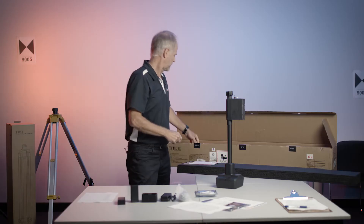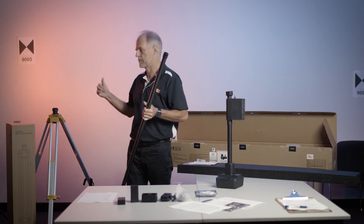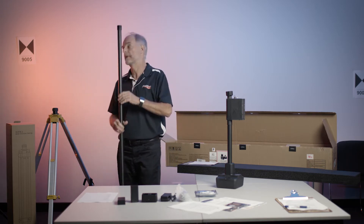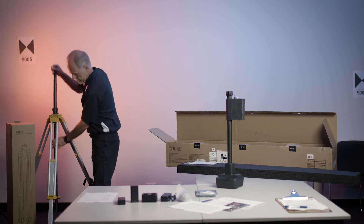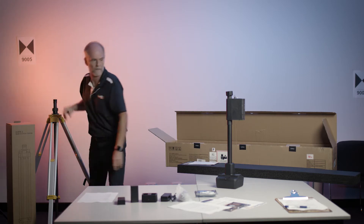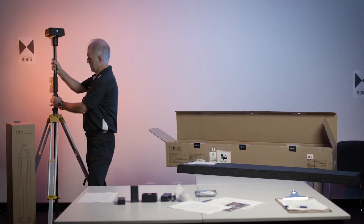Normally you assemble the pole first and then put it in the tripod. But in this case, we would hit the ceiling, so I'm going to put the pole in first, and then we add the head.